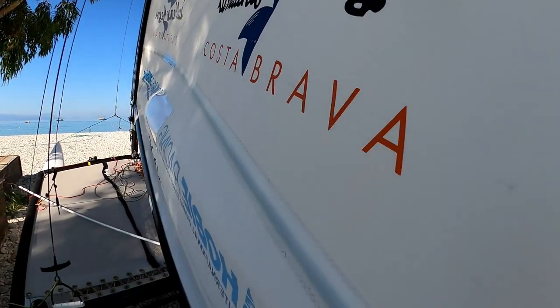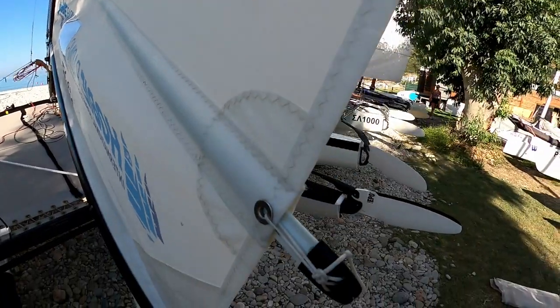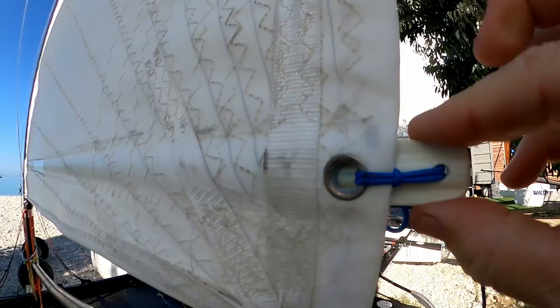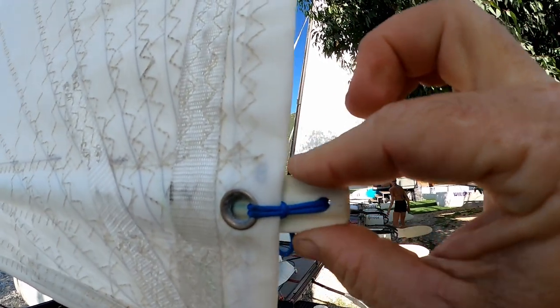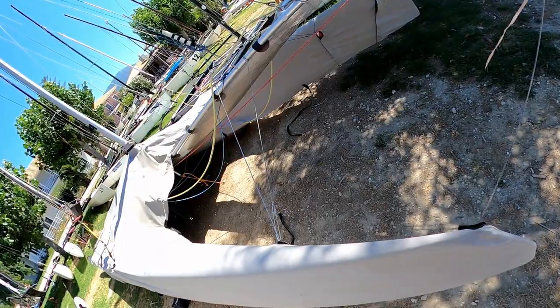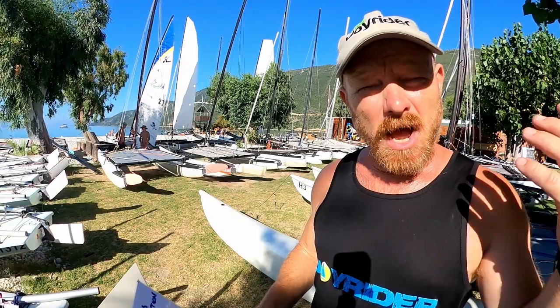We're also going to be looking at the batten tension in the mainsail, just to make sure that we haven't had any vertical creases appear in the batten pocket. Of course, anything that is wrong with the boat when you check it, you should put it right — that's obvious.